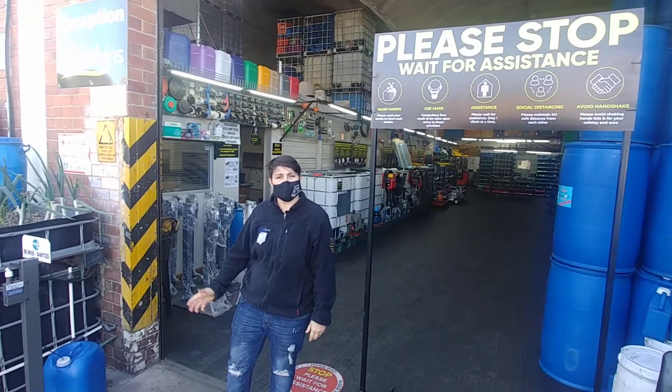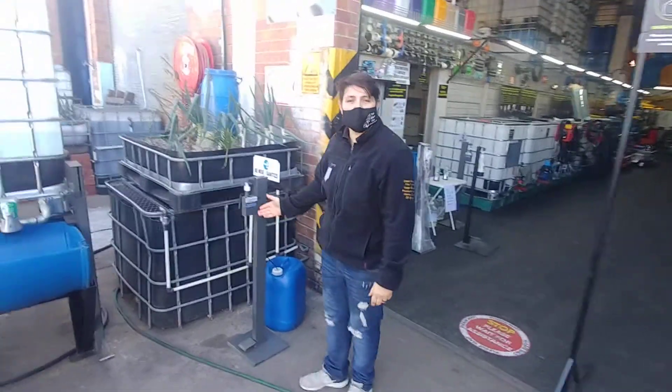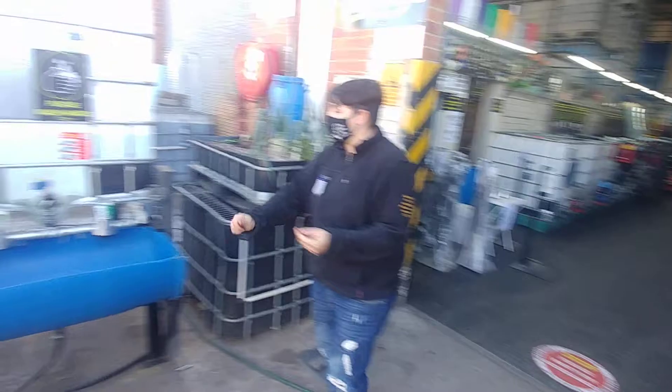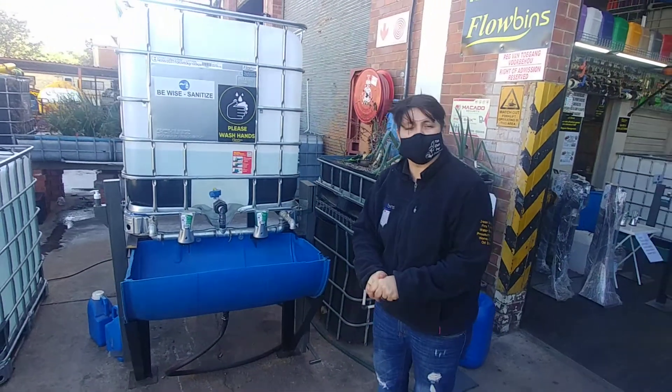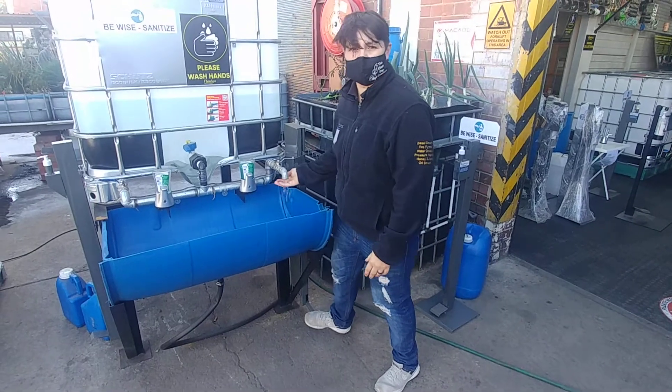Today we just want to show you some of our products standing on the outside on display. Over here we've got our hands-free food vehicle sanitizer dispensing unit. Over here we've got our hand wash unit with an optional extra also for hands-free to wash your hands right here.